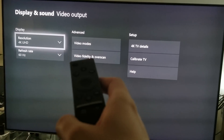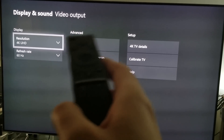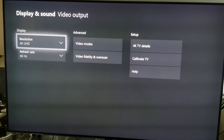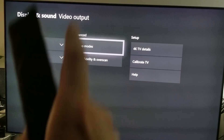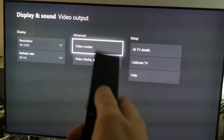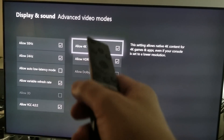Here's what I want to show you. When you go to the Xbox One X settings, make sure you go to Display and Sound, then Video Output. Currently I have it selected to 4K UHD, refresh rate 60Hz. The next thing you want to do is click right here where it says Video Modes.